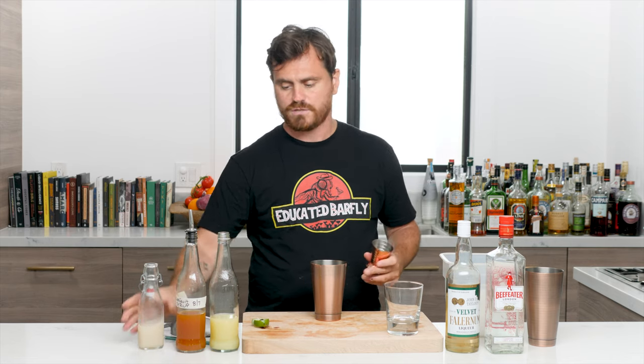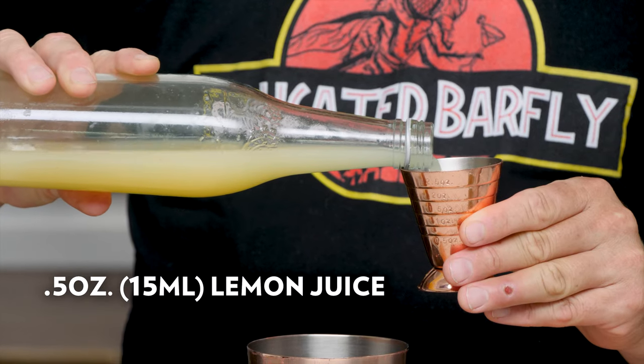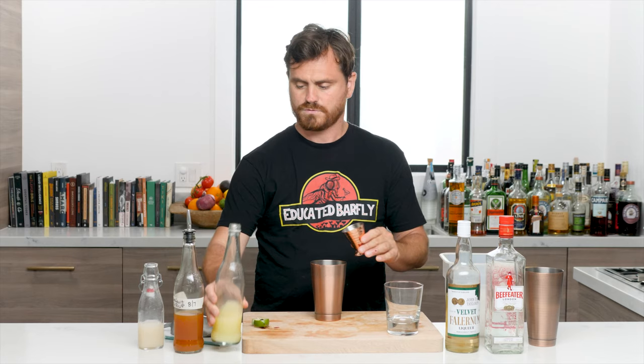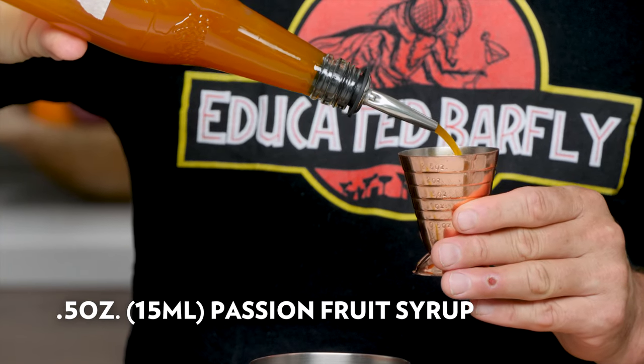First thing we're going to do is add half an ounce of lime juice and half an ounce of passion fruit syrup.